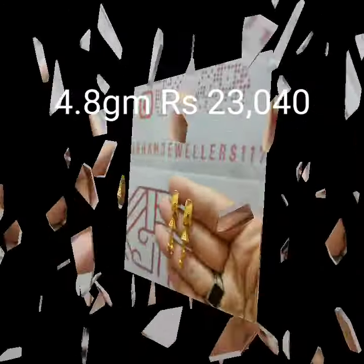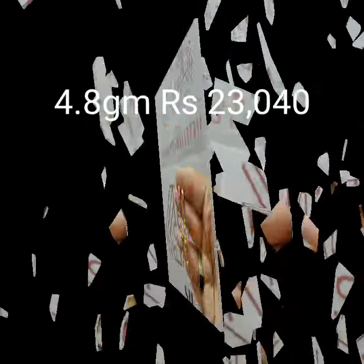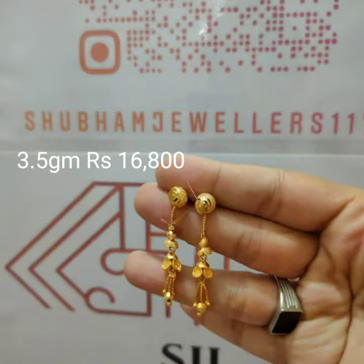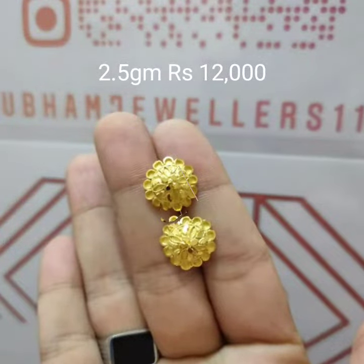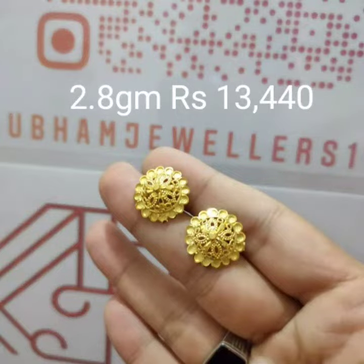Welcome back to the fashion design on the Silver Red channel. In this video, beautiful earring designs — this is earring weight and different quality. This fashion design features quality-based earring design products.